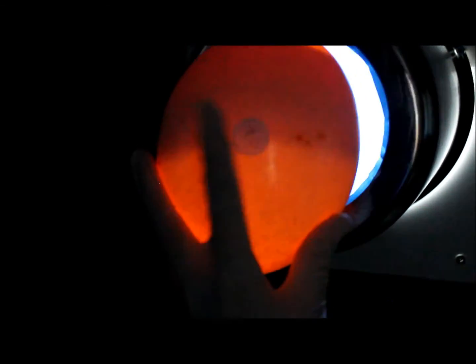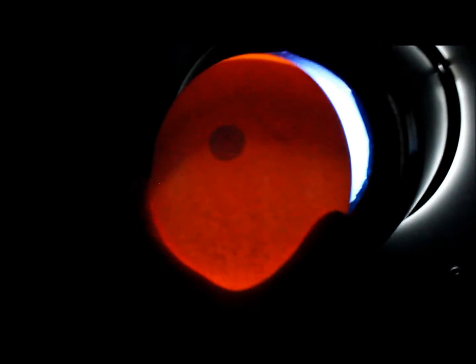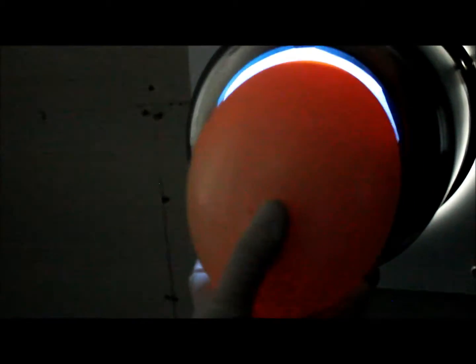This one is fertile. You can see there's a banana shape there and it doesn't follow. I'll show you what an infertile egg will look like, but that's what it looks like when they're fertile.